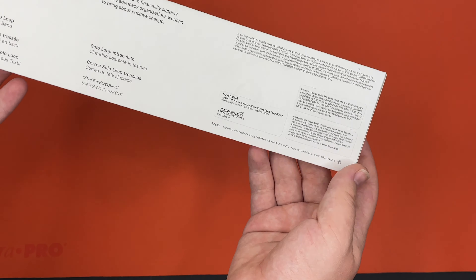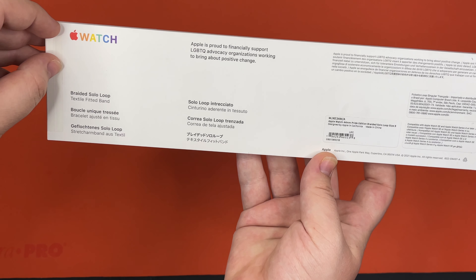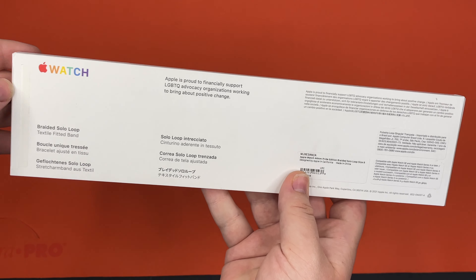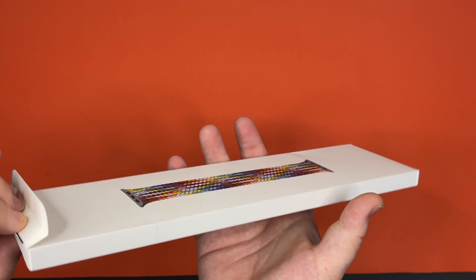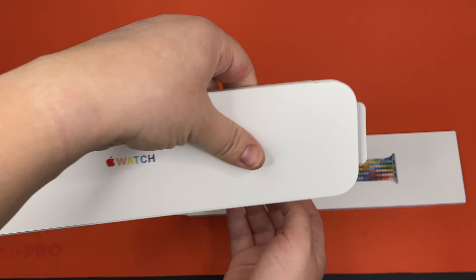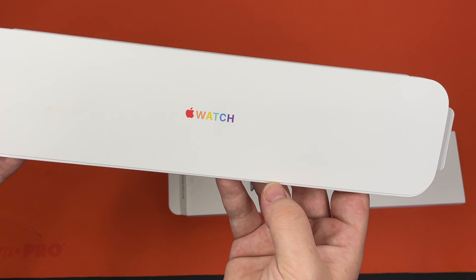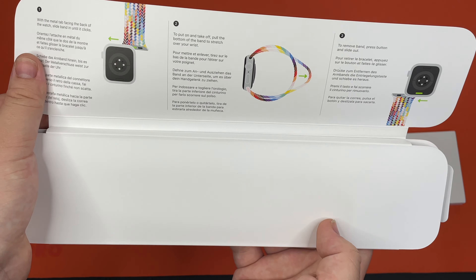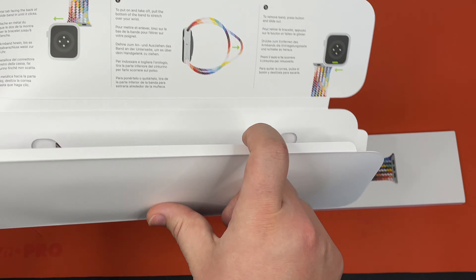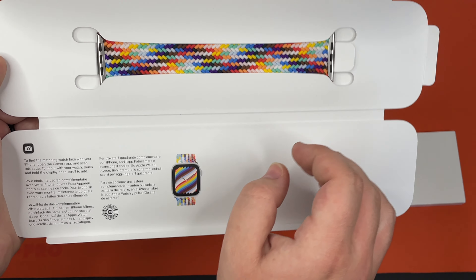Let's just get a look at the rest of the box. The word 'watch' is in a rainbow color on the packaging. The watch band is also shown in a rainbow color — it's very beautiful. It shows you what it looks like, and it has instructions down here. You can also get the matching watch face.